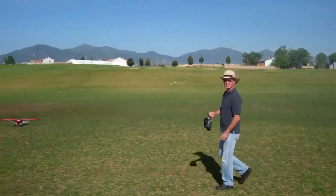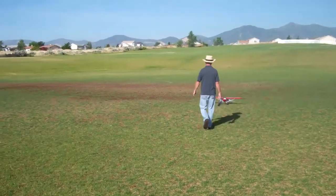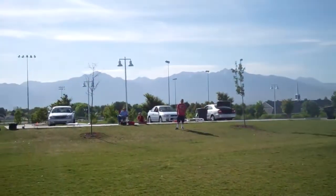It flies as pretty as any cub I've ever flown. I missed your landing, Craig, I'm sorry — but I heard it was gorgeous. I turned around right before you touched down and they said, 'Oh, that was great!'